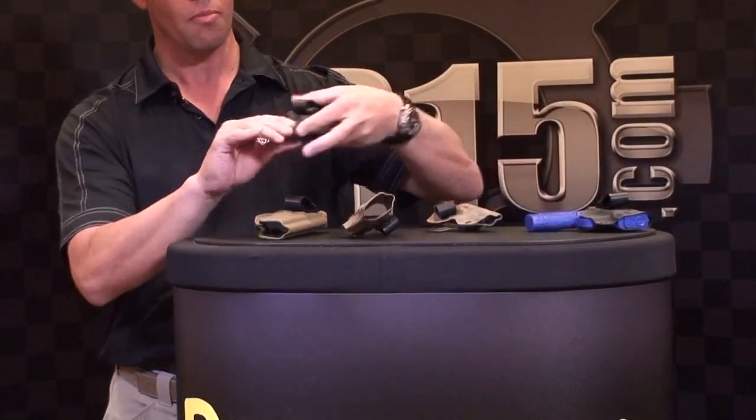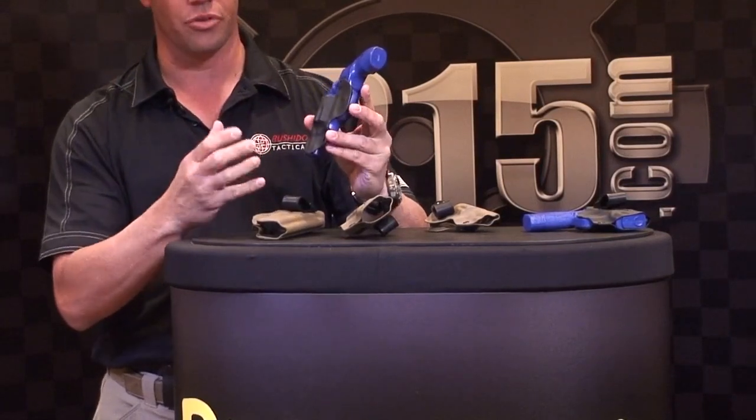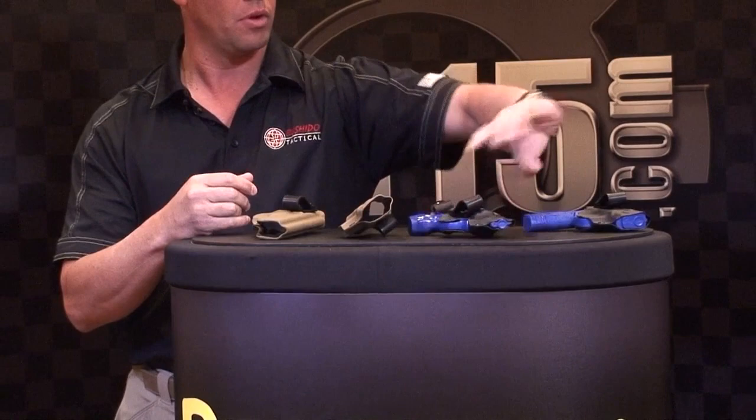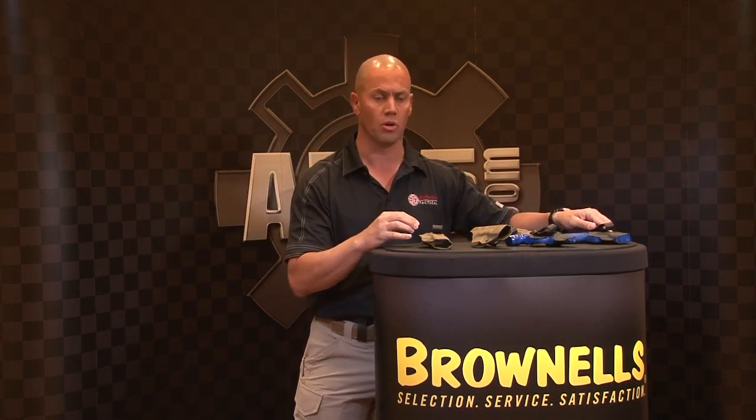J-frame holsters are pretty small as well, cut back to reduce the size for carry without digging into your groin area. M&P Shields — we try to focus more on the smaller size firearms, from the Kahr to the Shields, the Rugers, and available for different types of pistol platforms as well.